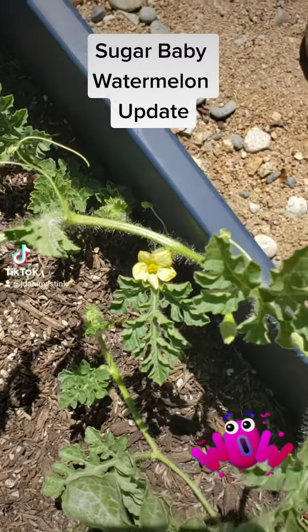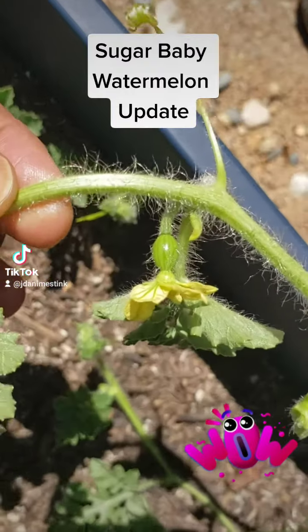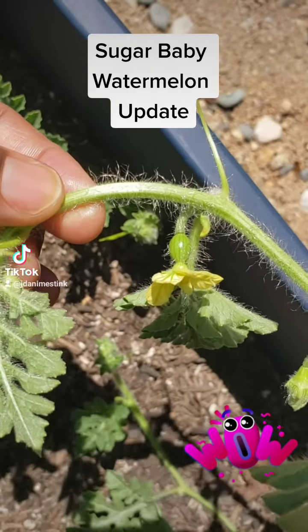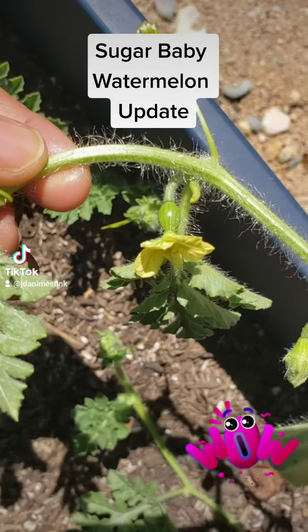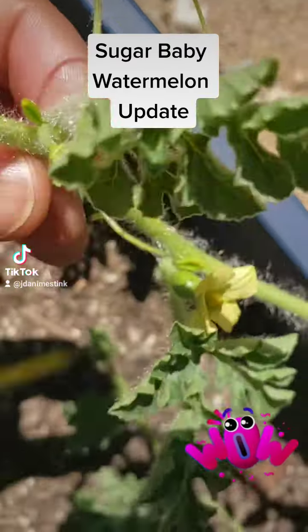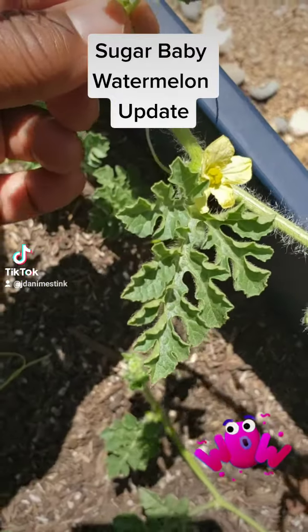Sugar baby watermelon update, everybody — welcome back to my channel. I have my first little watermelon bud here, she's all open, and I did pollinate her manually this morning.